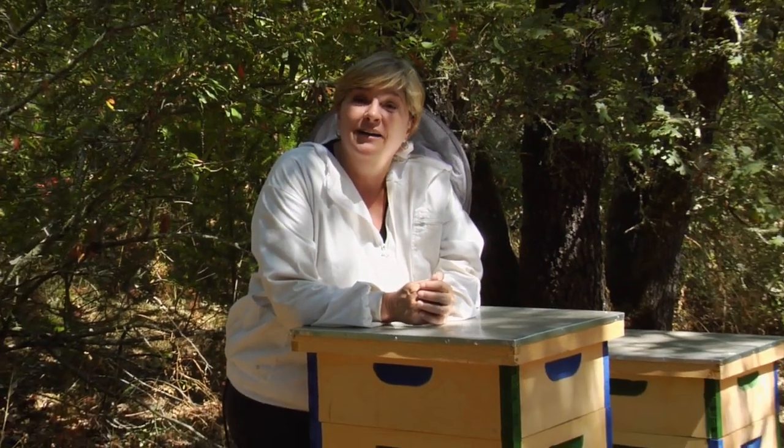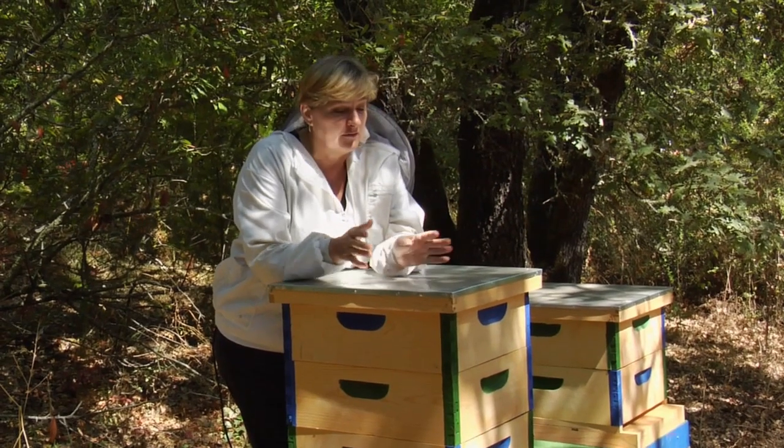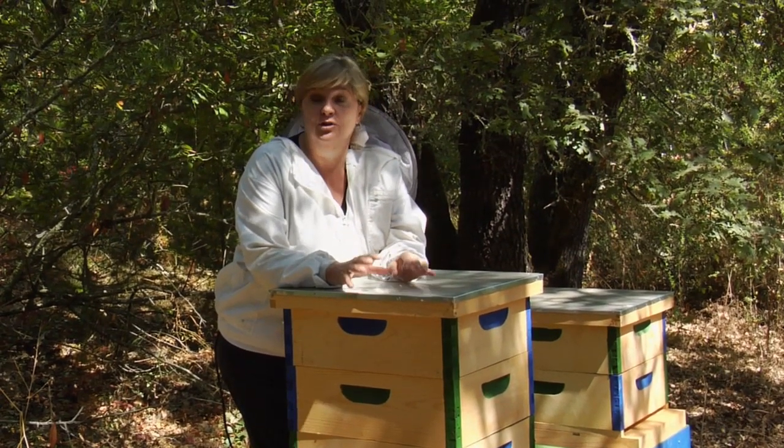Hi, and welcome to the wonderful world of organic beekeeping. I am going to take you through the steps so you can end up with one of these hives in your own yard.